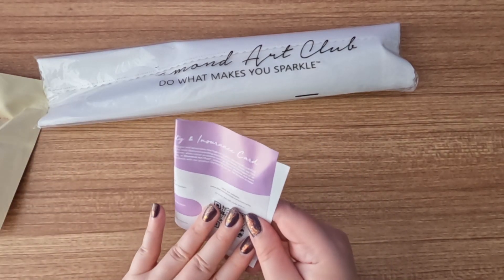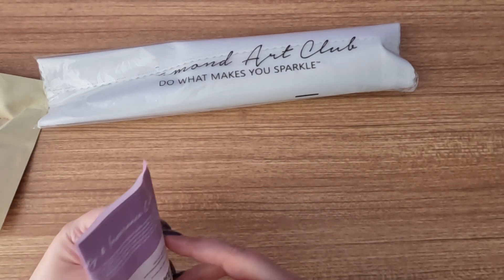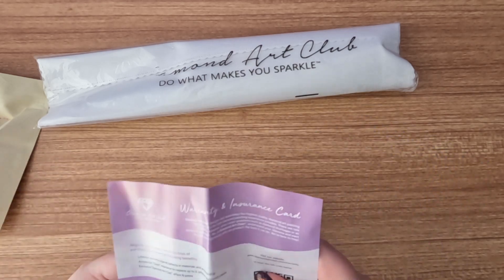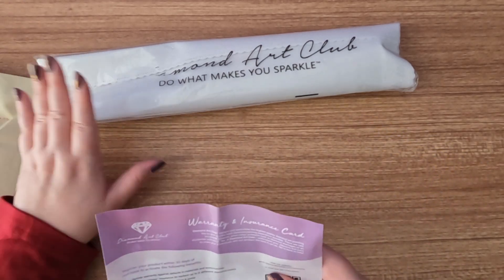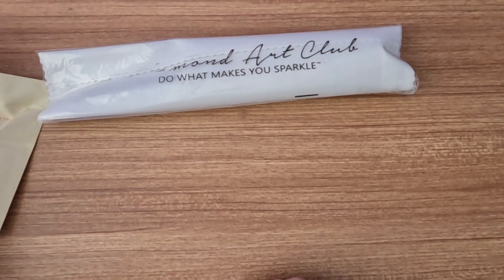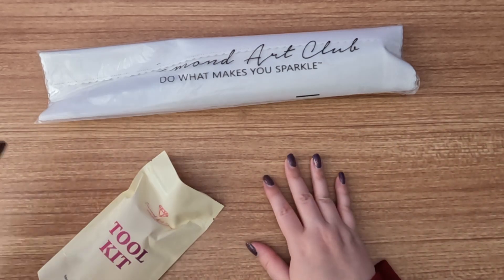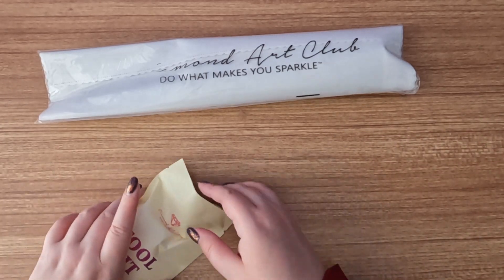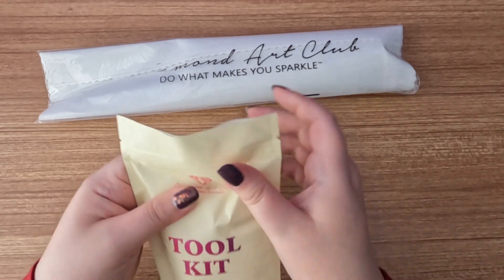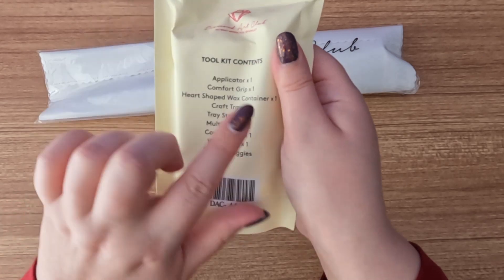In the Amazon boxes you get a warranty and insurance card. You just use this to get the lifetime warranty — you don't get points when you buy off Amazon, but you can still get the warranty as long as you go onto their website, use the QR code, and enter your order information.